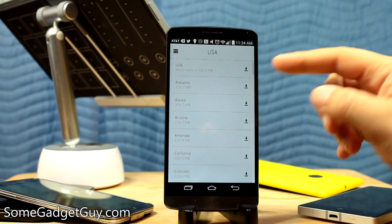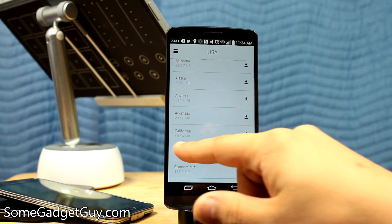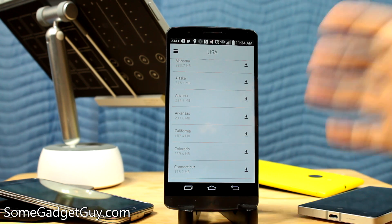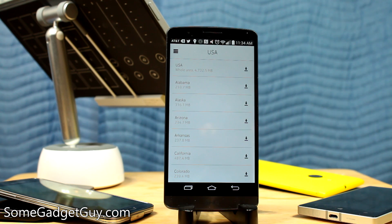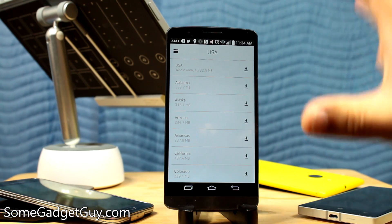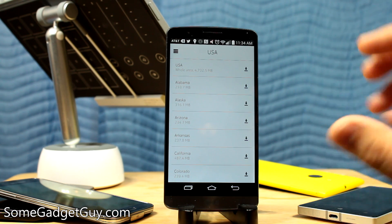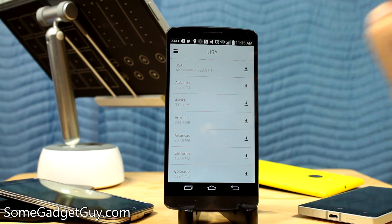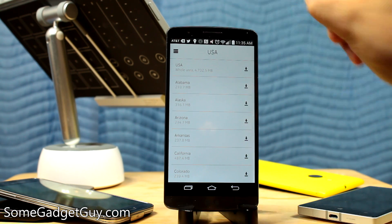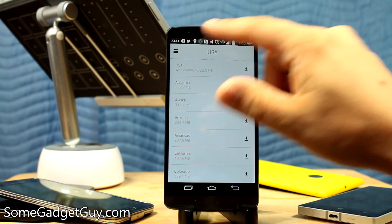You can download the entire United States for 4.7 gig, or if you want, you can download individual states. Say you want to visit me in California — it's only going to be 487 megabytes. The whole country for less than five gig is a decent amount of storage to give up, but that means you never have to ping your data on the go. And it's not just streets — unlike Google Maps, where saving an area pretty much only keeps street information, this includes all of the points of interest as well. So you can search that information locally: trying to find a pizzeria, need to find an emergency vet — it's all stored in the map data.